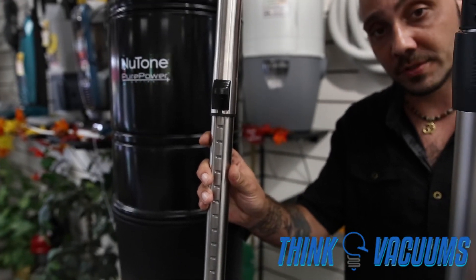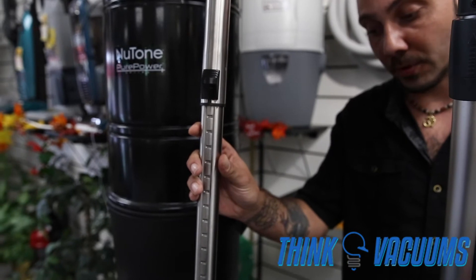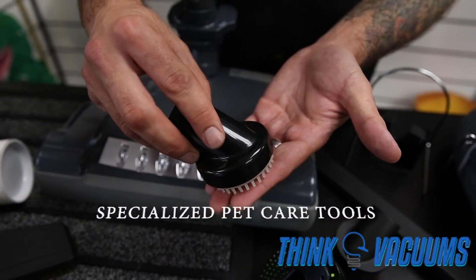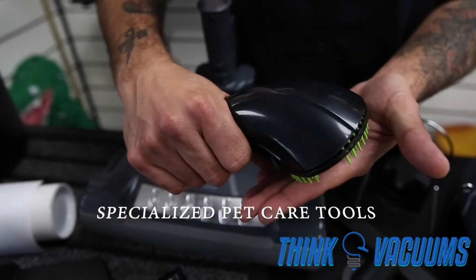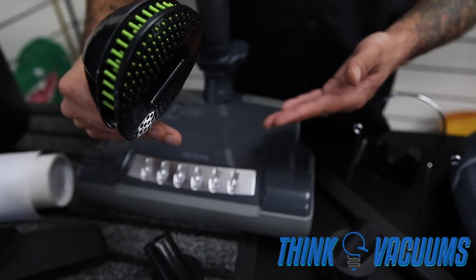The swivel bare floor brush can be used on all types of bare floor surfaces — hardwood, tile, linoleum, and marble. The pet grooming package also includes a pet brush for soft grooming on all your animals, as well as a pet tool that lets you groom your animals gently and suck away the hair in no time.